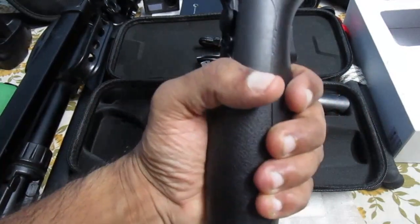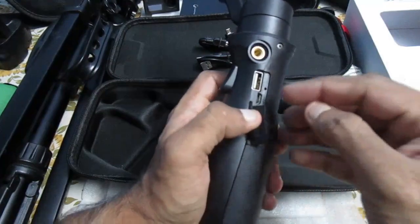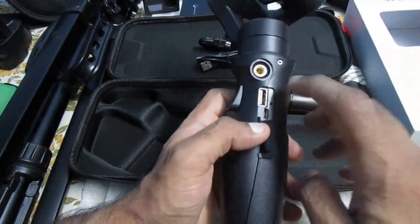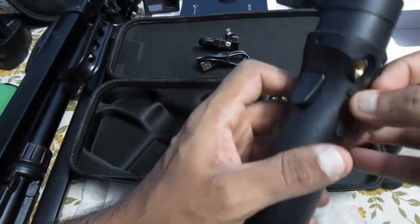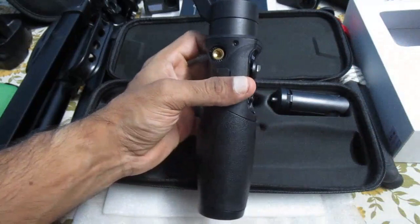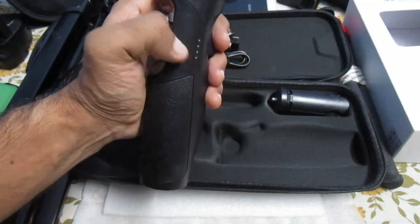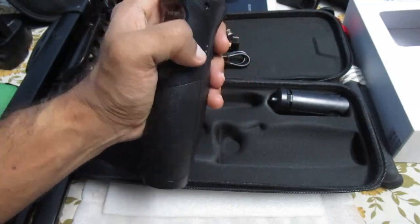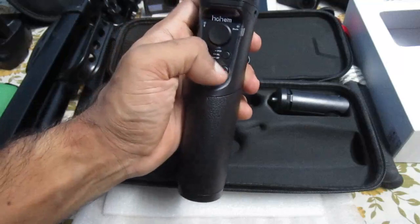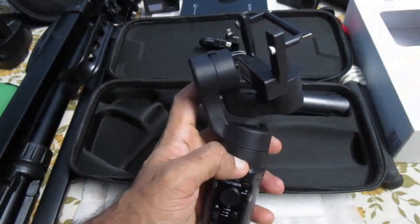For the price I paid it is good enough. This is the charging port for the gimbal, and you can also charge your camera from here. It has an inbuilt battery, and there are LED lights that will indicate how much battery remains in the gimbal. Now let's attach one of the action cameras and try to use it.